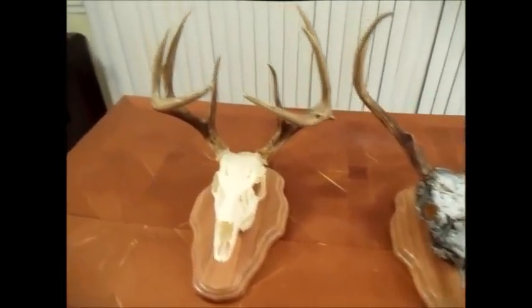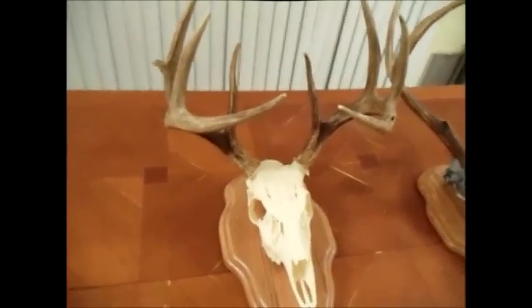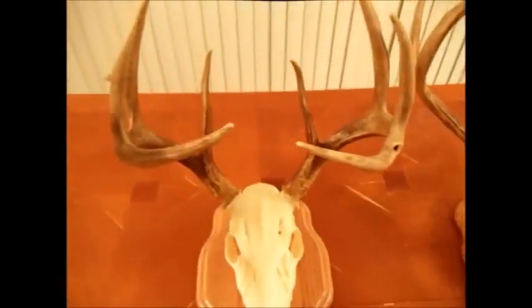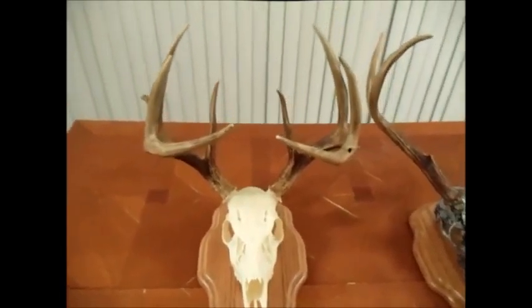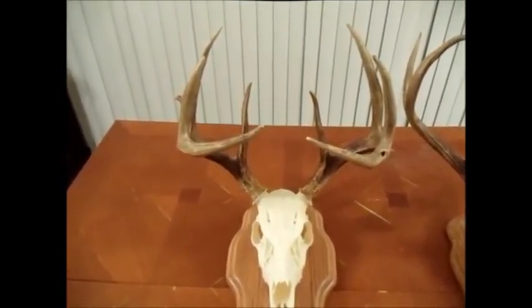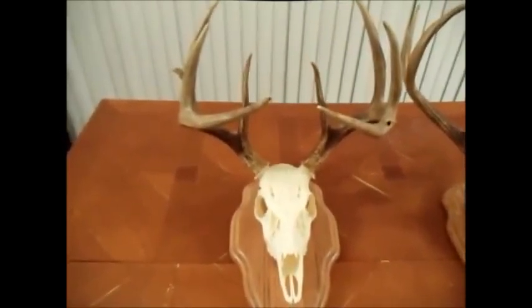The first one I took a couple of years back, 2008, with a 20-gauge break action shotgun. I really like this deer because of the long main beams, the broad tines, the G2s, a couple of little kickers, a pinhole, another little kicker. I had the work done down in Severn, Maryland at Hitchcock's Taxidermy. They do excellent work. I'm very pleased with what Ray and his people are doing down there — him and his wife run an excellent business.